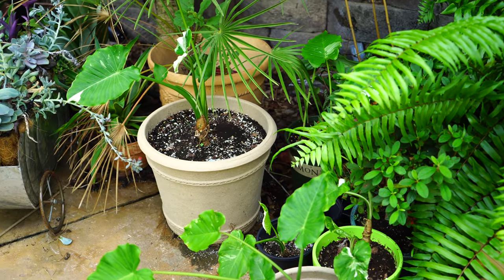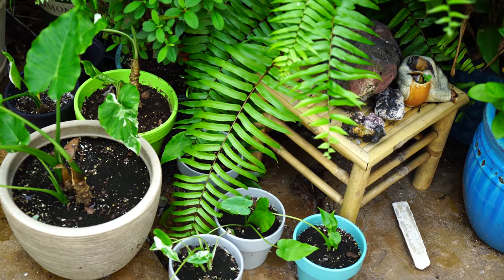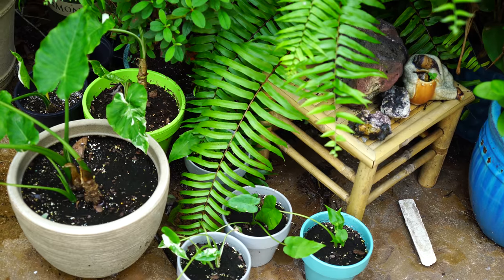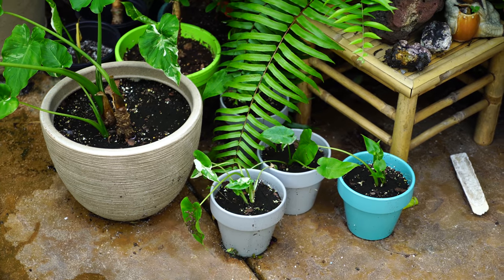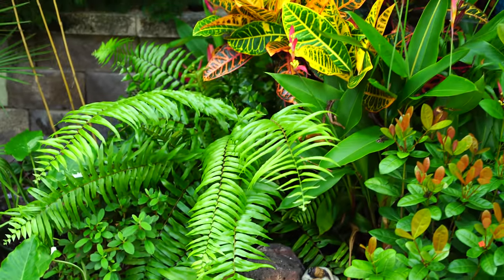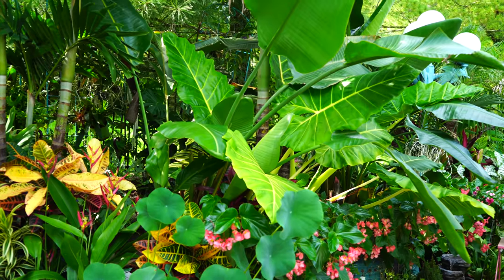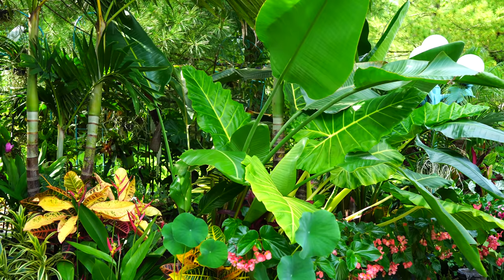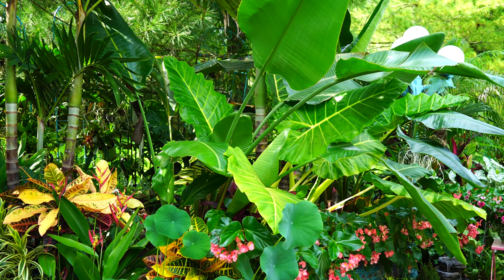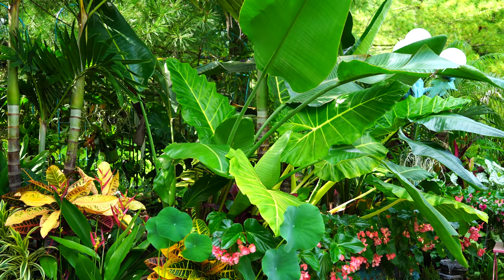Down here I have all my little alocasias — the Akanawa Silvers that I repotted in a vlog a while ago. They're all adjusting well. Even the one I thought might not make it — it was all white — did end up dying back some, but it flushed out with all new growth. It's tiny but it has recovered. The theme with everything here seems to be 'doing well' — the plants, the garden, everything's happy.